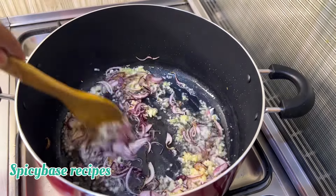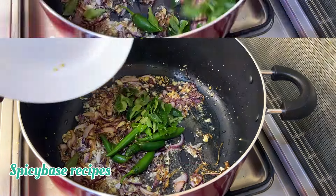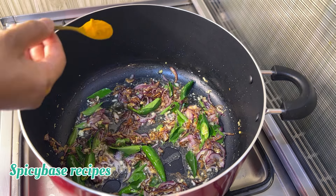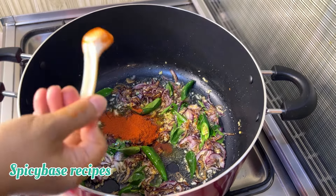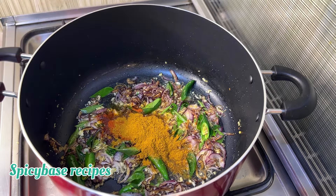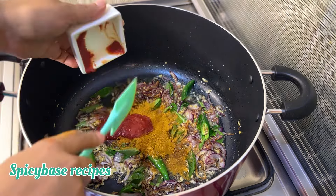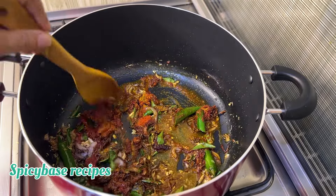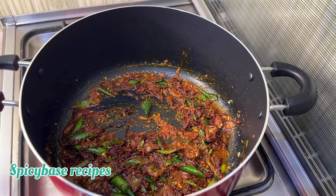I am using 2 tablespoons of ginger garlic paste. Add 1 teaspoon of turmeric powder, 1.5 teaspoon of chili powder, 2.5 teaspoon of coriander powder, and 2 tablespoons of tomato paste. Mix the masala well with oil for 2-3 minutes.